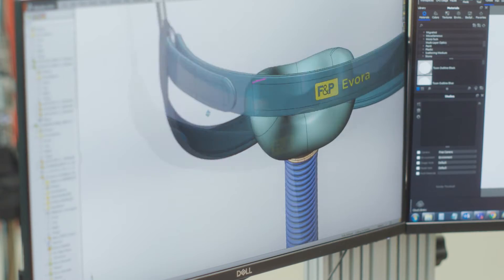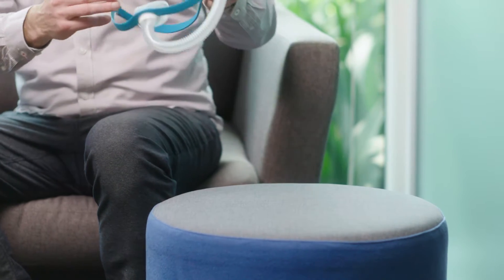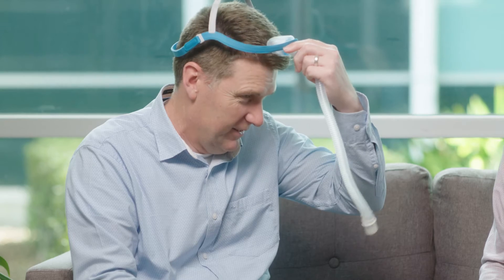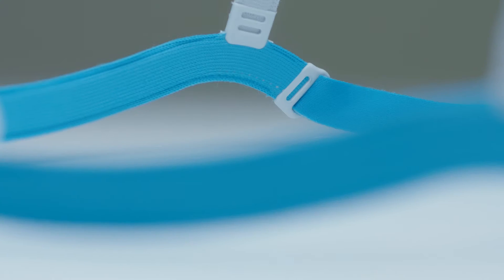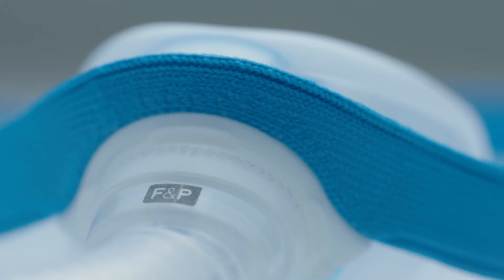Some of the features of the Evora compact mask would be the headgear and the way it holds its shape during fitting. We have these arms that support the mask, supporting the top strap and the back strap, so you can just put it over your head like a cap. We're really proud of that. We have the air edge feature along these arms, and that really makes it comfortable on the face and makes it feel like something that belongs in the bedroom.